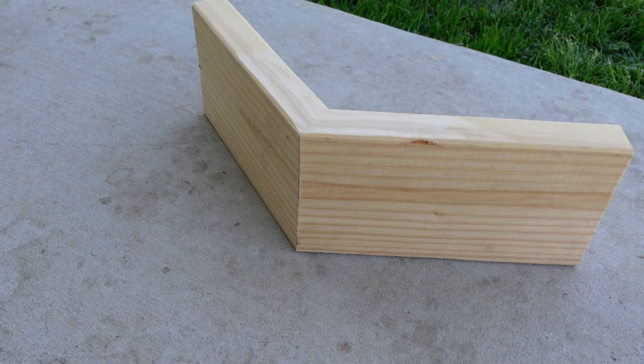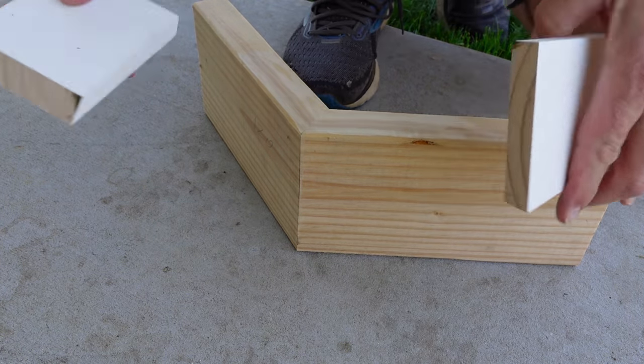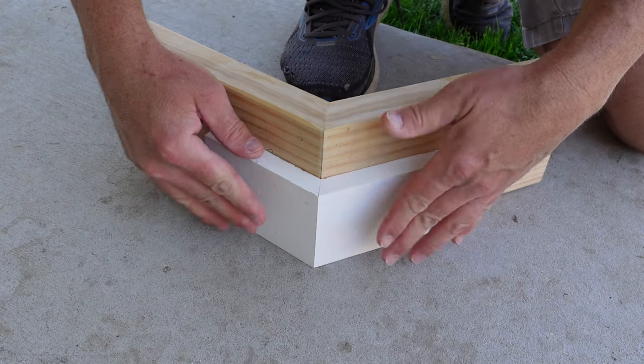We're back on our imaginary wall. We've got our two baseboards cut. Let's see just how they fit. This was your trim — look at that.